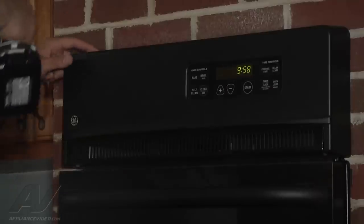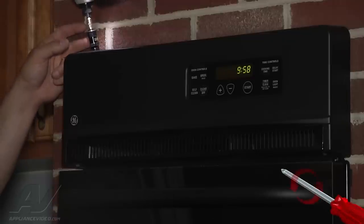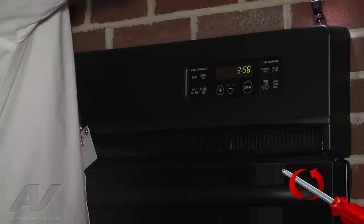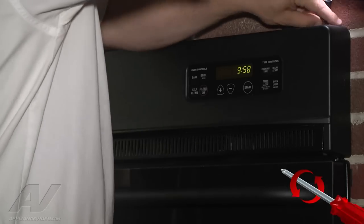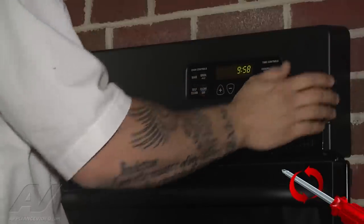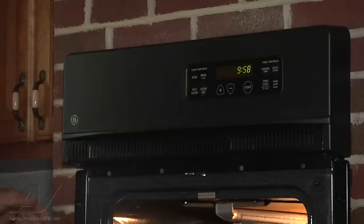I can see there are two Phillips screws on the top, so go ahead and remove those. The panel didn't come off yet — we have some screws from underneath as well. There are a couple of quarter-inch screws down there, so we're going to go ahead and remove those now.